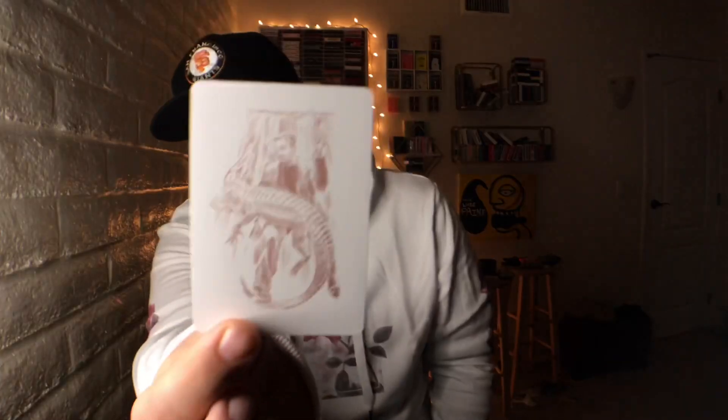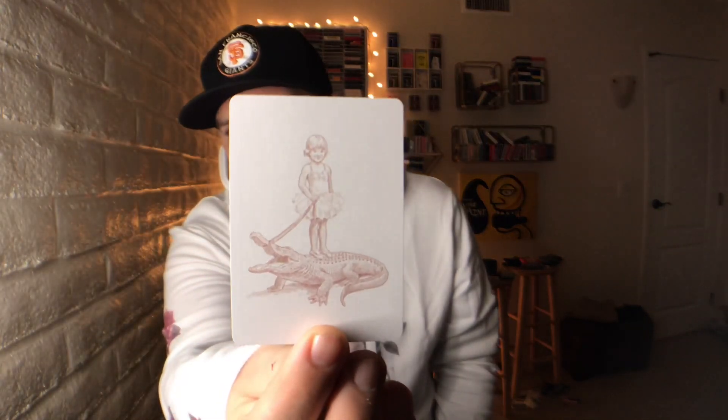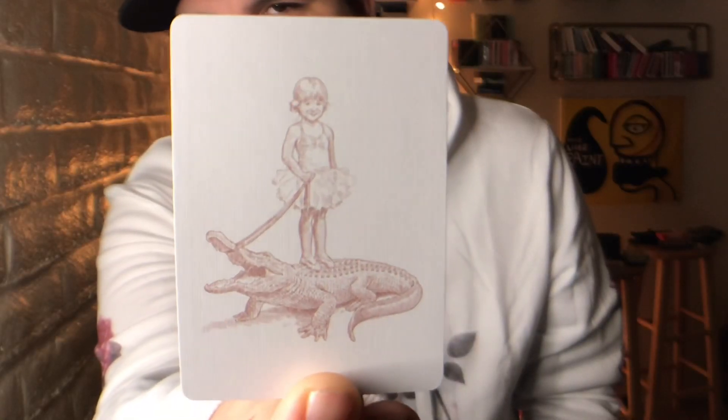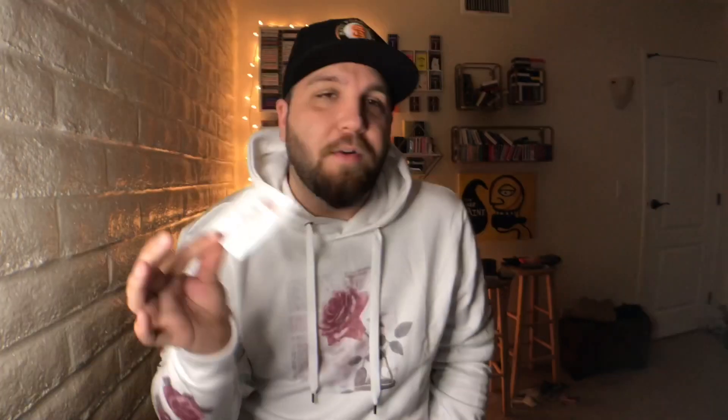With this deck you get two custom jokers done in rose gold ink. One features David Blaine levitating or taming an alligator — really nice artwork. You can always count on David Blaine for amazing jokers and custom artwork. The other joker shows David Blaine's daughter taming an alligator with a leash. We also get an illustration of her floating on an umbrella holding an alligator. It really goes with the theme, and I absolutely love it. These are little personal pieces of David Blaine — you've seen him with his baby alligator, with his daughter — it's very personal, and that makes a deck really special.